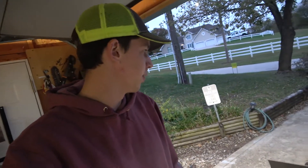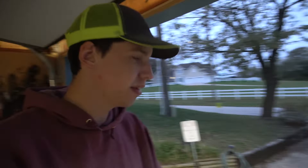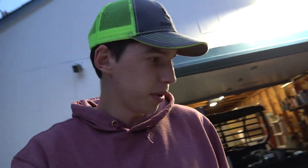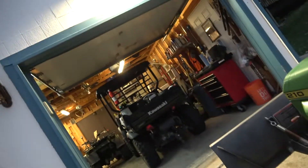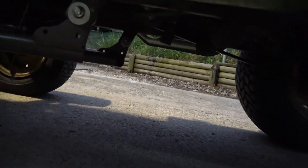I had a question on how I installed this plow on the John Deere, so I'm going to show you guys exactly what I did. It was actually fairly simple — way easier than I thought it was going to be. Only took me maybe 30 minutes or so.